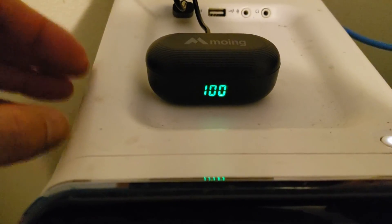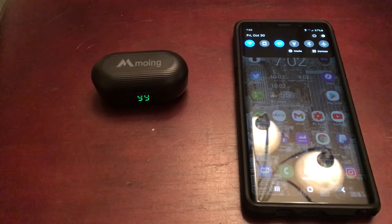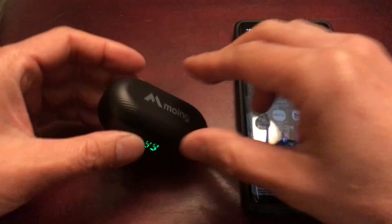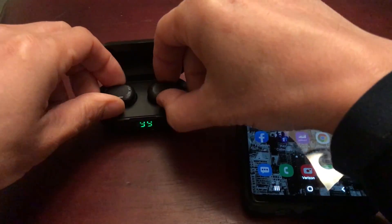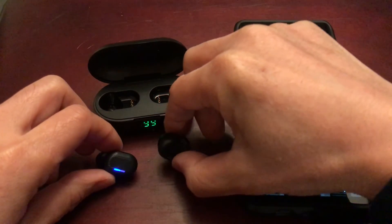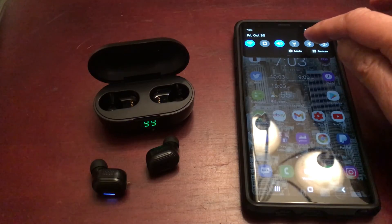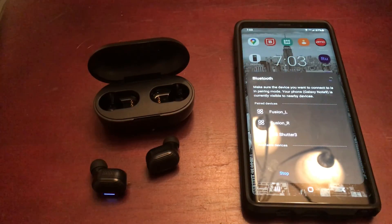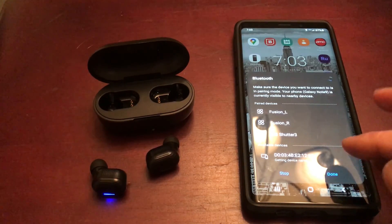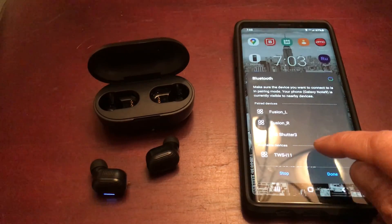It looks fully charged. Let's go ahead and pair my Moen earbuds with my Samsung. Once you remove them from the case, they automatically flash white — that means they're on. If they're not on, hold both simultaneously for three seconds. Go to Bluetooth settings and look for TWS-i11.